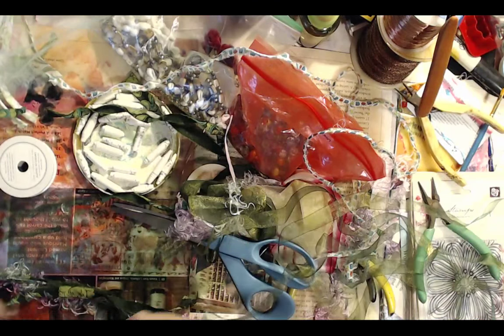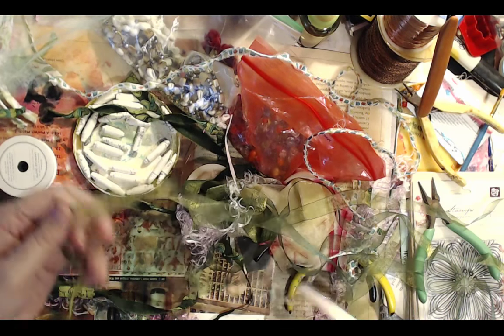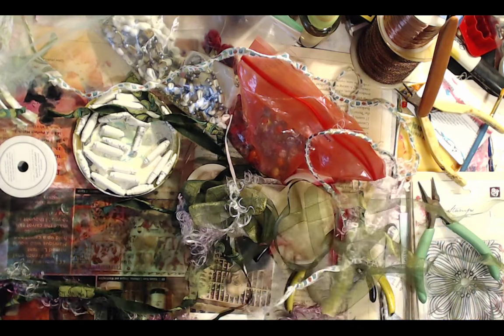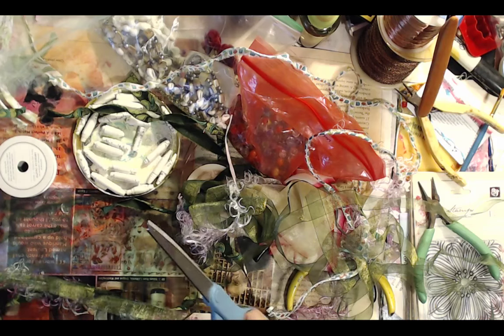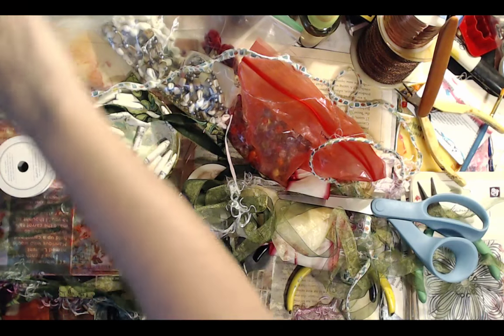You can also put ribbon in it. If you have some really cool fibers and ribbons, you can put those in your tassel as well. They're kind of addictive, aren't they? Making tassels — oh my gosh, I've made tassels out of the most bizarre stuff.